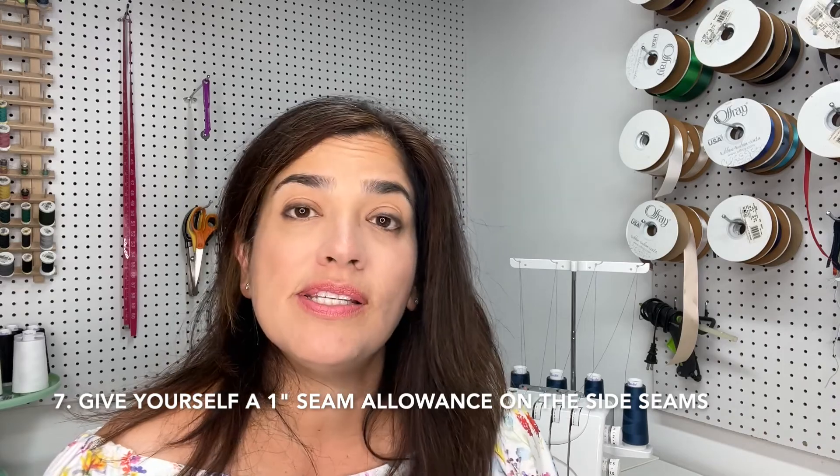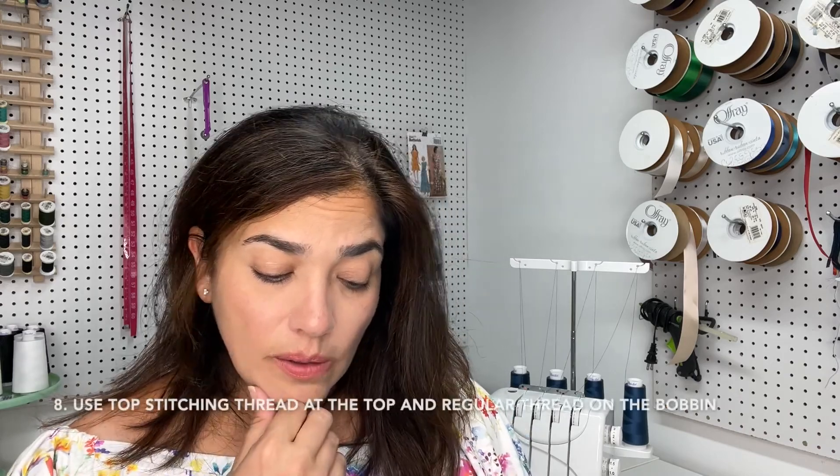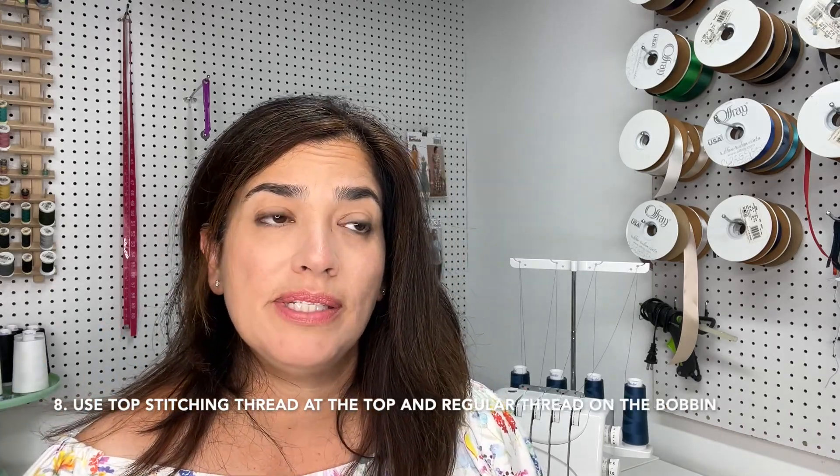Number seven: give yourself a one-inch seam allowance on the sides. Some jean patterns already include this, which is great, but if they don't, make sure you add a one-inch seam allowance on those side seams — not all over, just the sides. It will help a lot when you're basting. It's recommended that you baste your jeans and try them on, and that one-inch seam allowance lets you either tighten them up or make them a little looser.